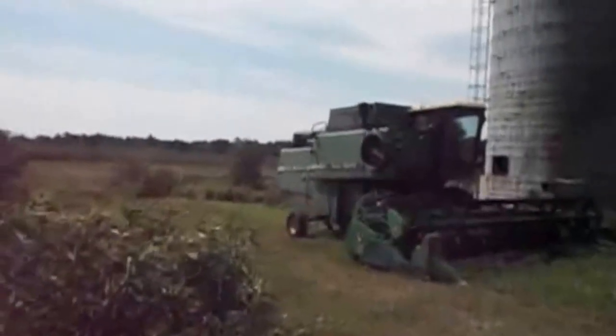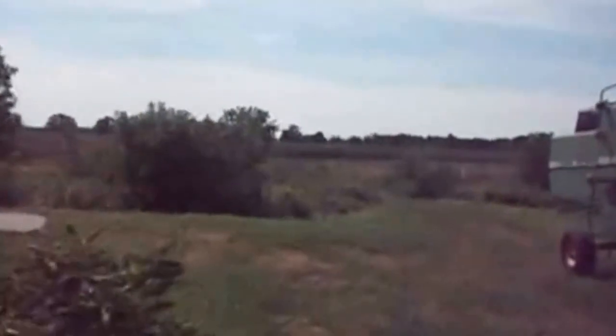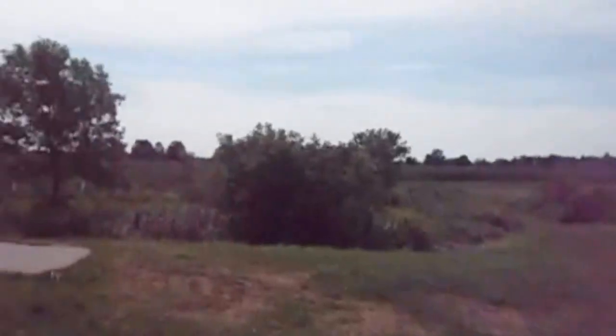Lance's Quarters, here we come. As you can see in the distance, fields south of the creek, originally in clover and oats, overrun with Lance's Quarters.